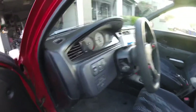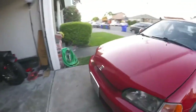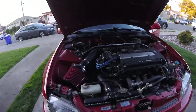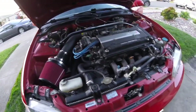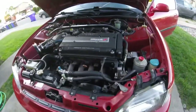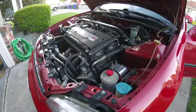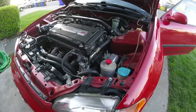I'll show you guys the engine bay. It's got a GSR block with a built head. It's got Skunk2 valvetrain, JDM cams, cam gears, and B16 pistons to raise the compression.